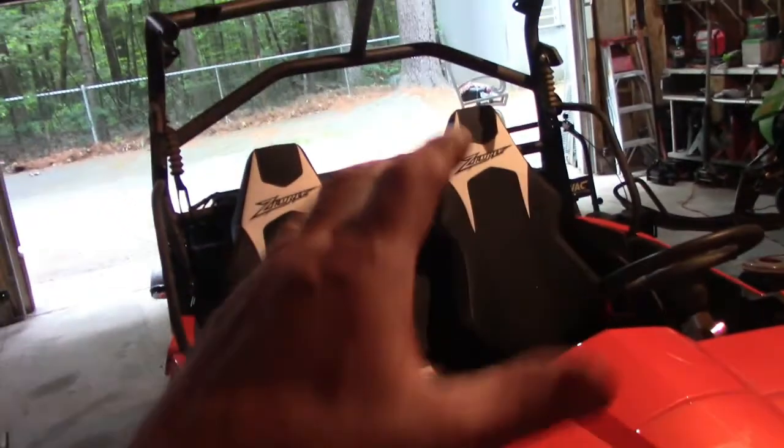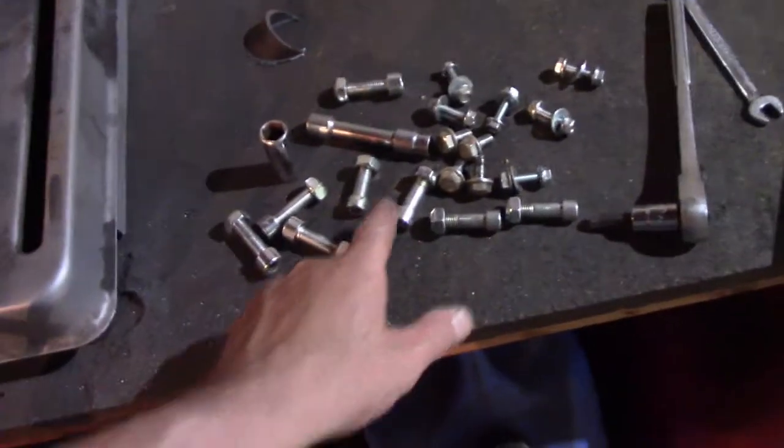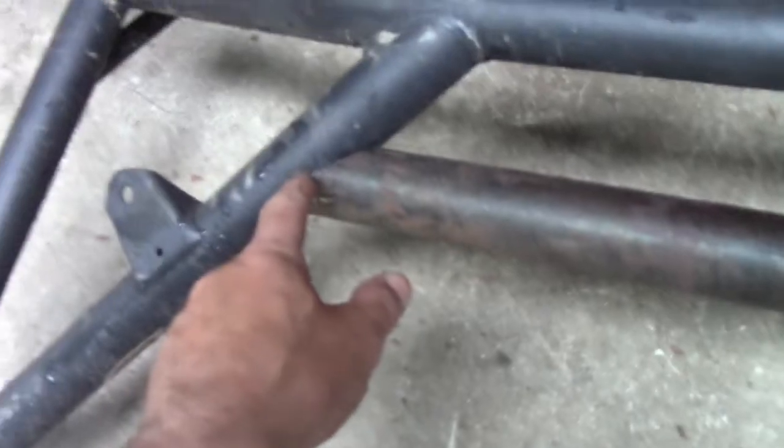I loosened up all the bolts and took off this front part of the carriage — it's just going to make it a lot easier. These thick ones basically came apart easier than I thought they would. This is kind of what I was talking about. It's not perfect — I might have to work it a little bit, some gaps — but I can fill that in with weld.